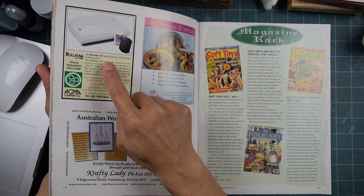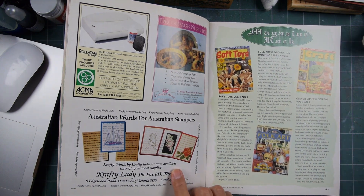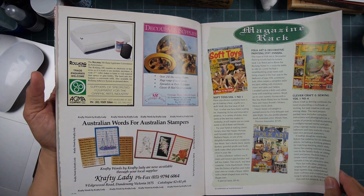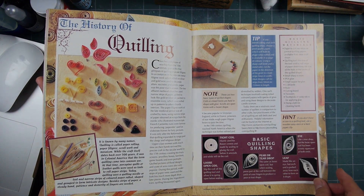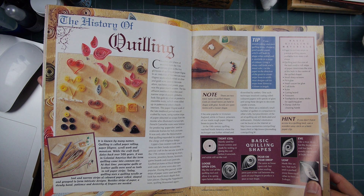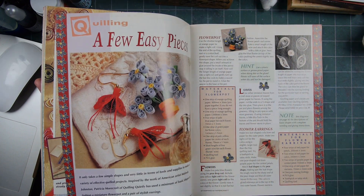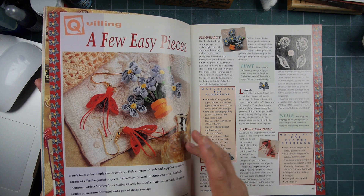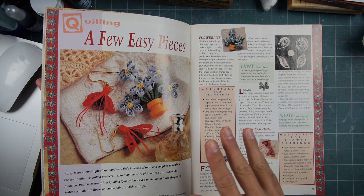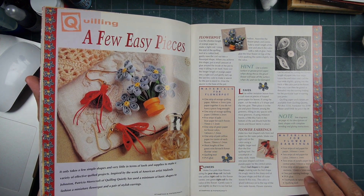Rolotac — I think I talked about this adhesive system in my last video. Crafty Lady — that was the company that carried my stamps. They had their own line of stamps as well, always great folks to deal with. The Crafty Lady had coordinated a trip from Australia — I think there were like 25 to 30 people on basically a rubber stamping trip to the US, and they worked it around the Carson rubber stamp convention.